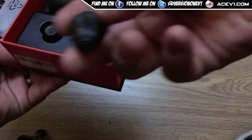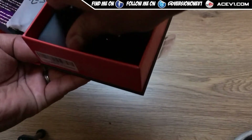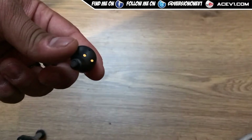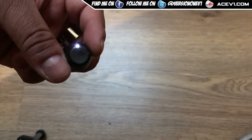Here are the earpieces. The rubber tips are inside a little baggy. The earpiece itself has two contact points on it. On the top you've got the logo, and there's a little LED flashing to show it's on and in pairing mode. It's got a touch sensor on top.